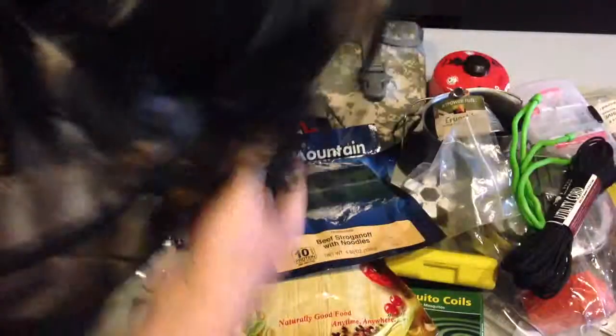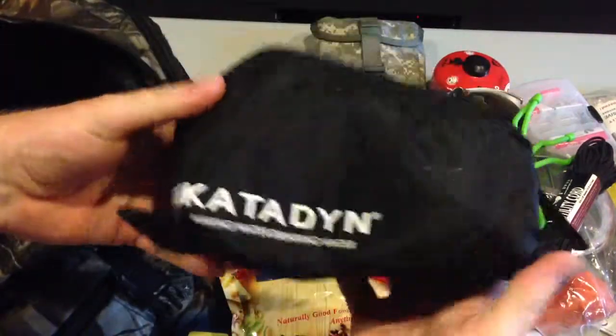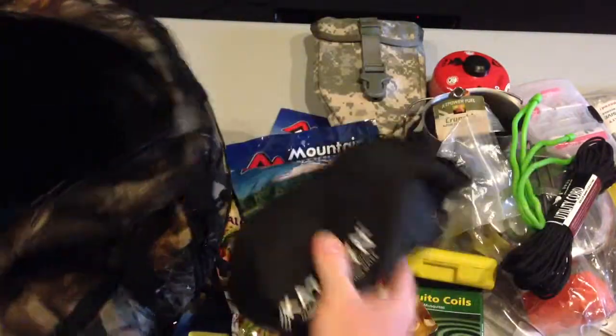That's it folks — that's my review. Oh, and a Katadyn water filter. That's it.